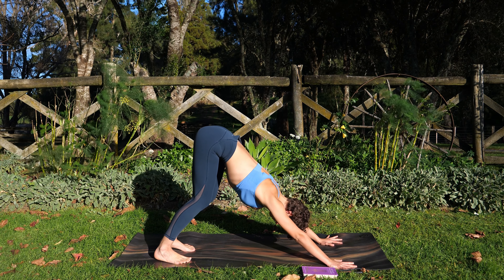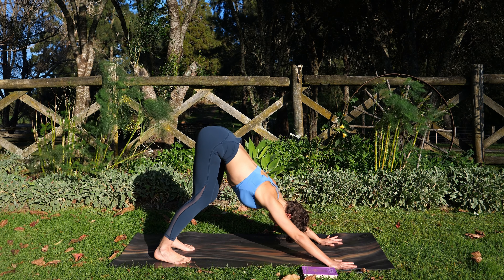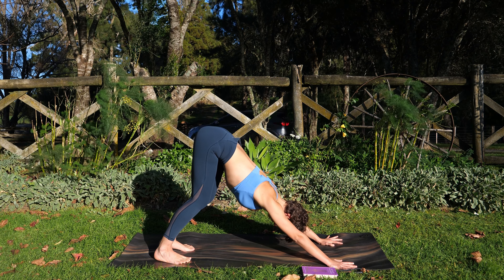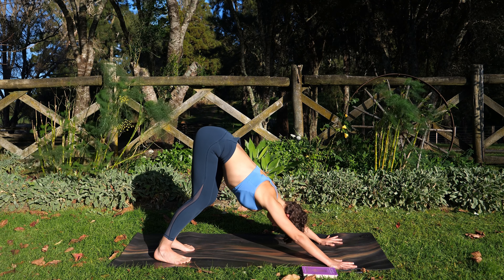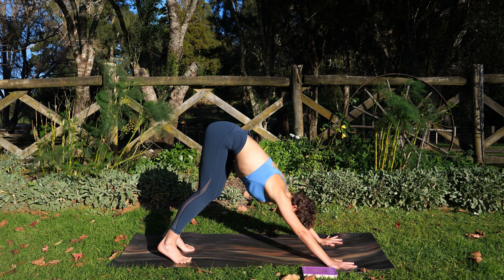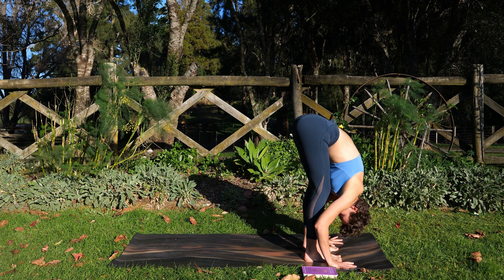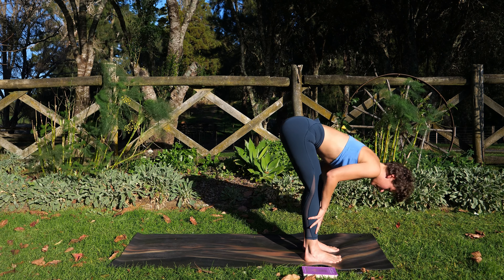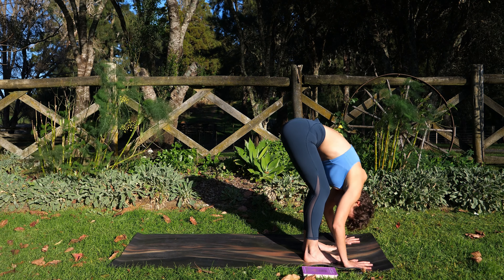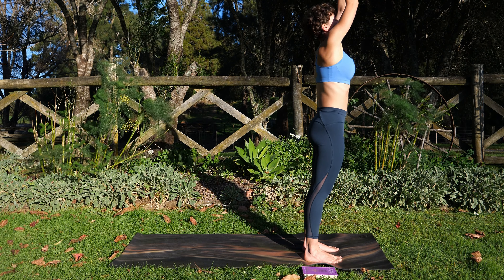Three breaths in downward facing dog. Exhale, fold over your legs — Uttanasana. Inhale, hands to shins, shoulders in line with hips. Exhale, fold. Inhale, rise, squeeze in the glutes. Exhale, Tadasana. Round three — inhale.